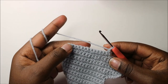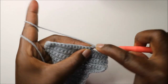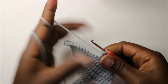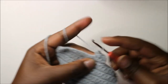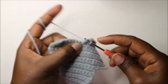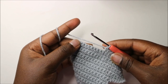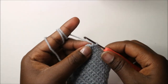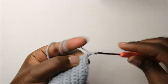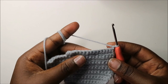In our 20th row, we are going to do single crochet all the way to the end. When you get to the very last stitch, do single crochet, chain one, and turn.